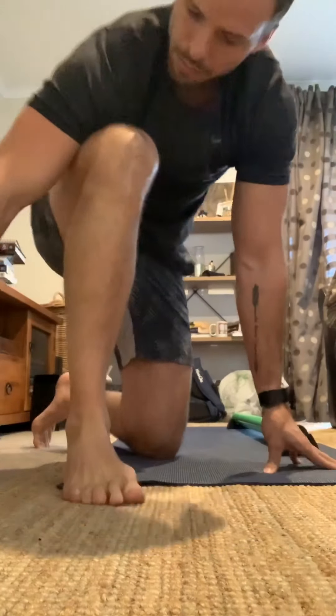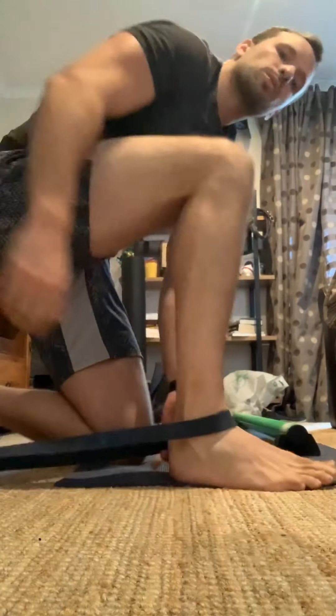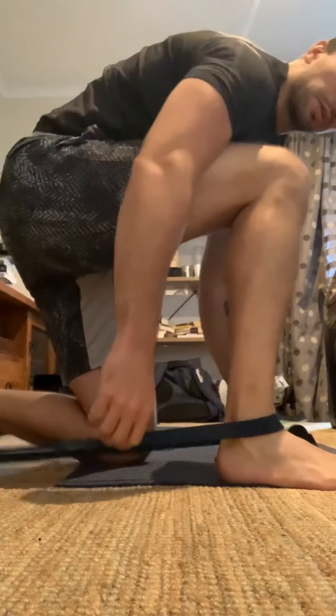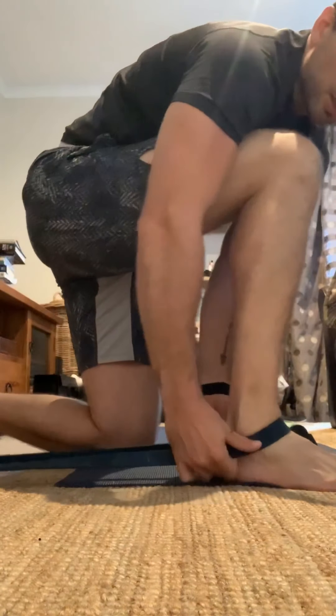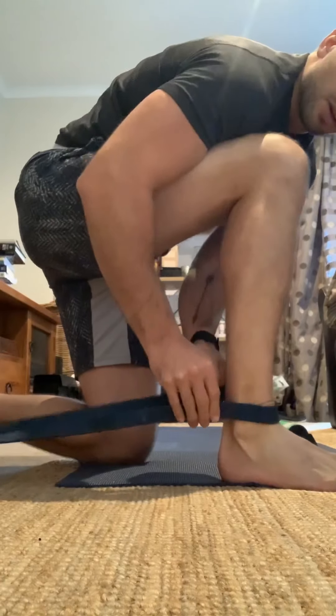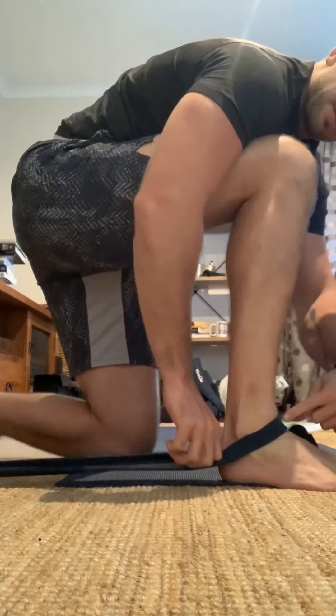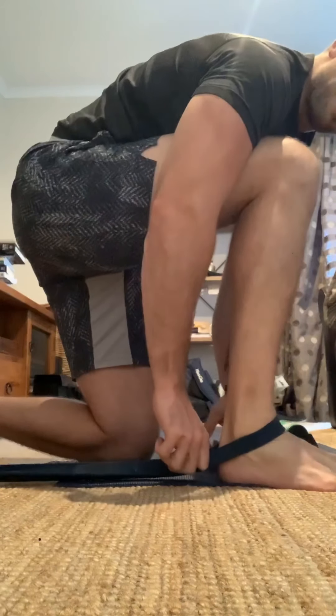One of the better ones to really help with dorsiflexion is grab yourself a power band and wrap it around something that's going to hold it quite tight. With the band, make sure it sits under the two ankle bones. Don't sit it at the top because that's just going to pull your ankle in the wrong position. We're trying to pull this bone — what's called your talus, right in the middle of your ankle — backwards.